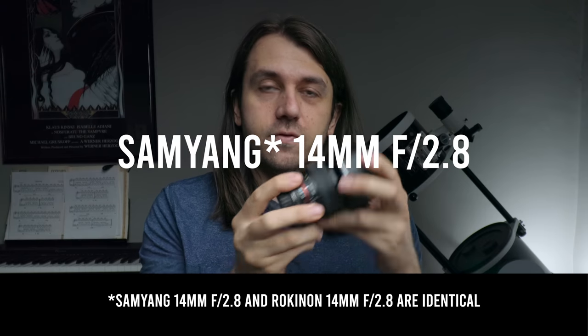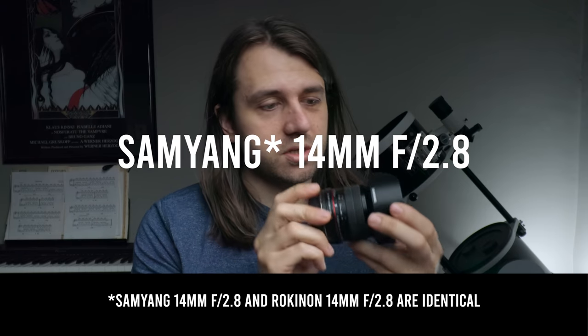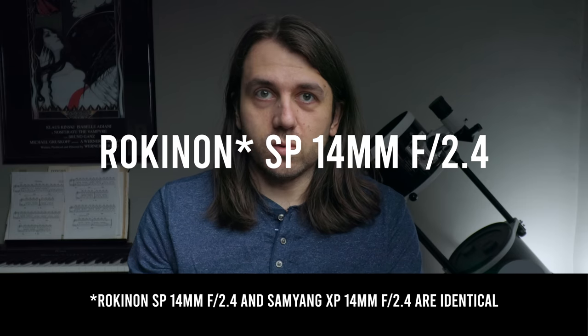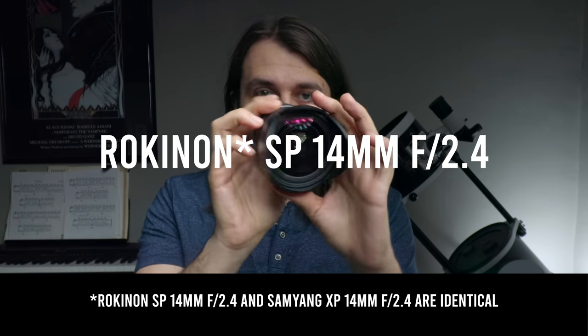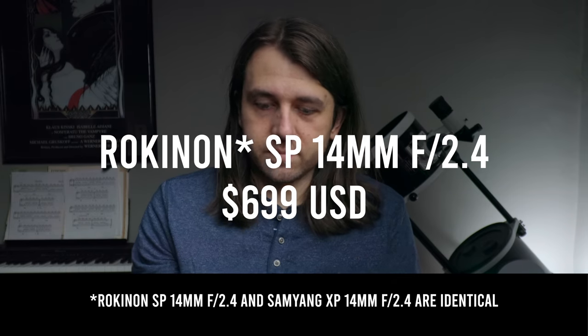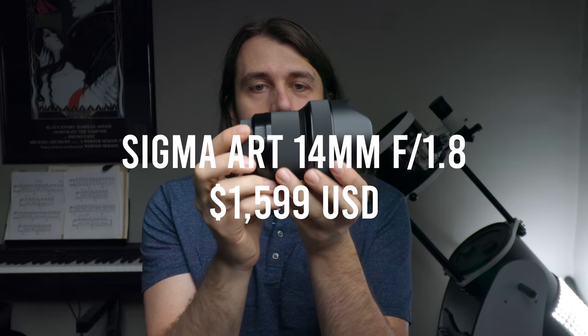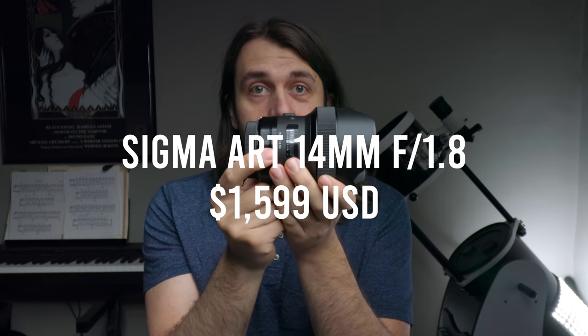There are many choices for 14mm lenses, but I picked three that I felt covered the gap when it comes to budget — from this Samyang f2.8, which is currently available at $249 US dollars, to the Rokinon SP f2.4 at $699 US, and finally the Sigma Art f1.8 at $1,599 US dollars.